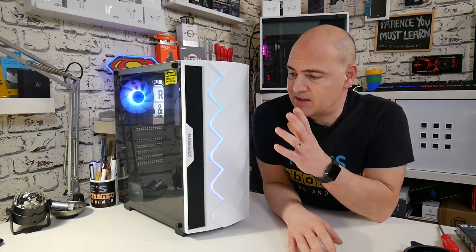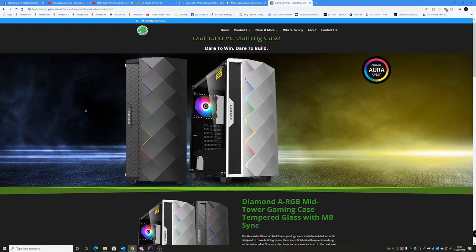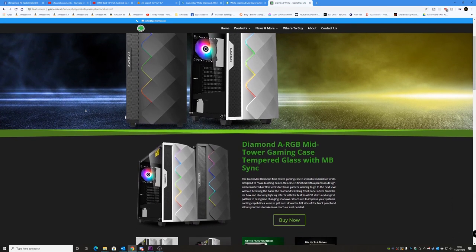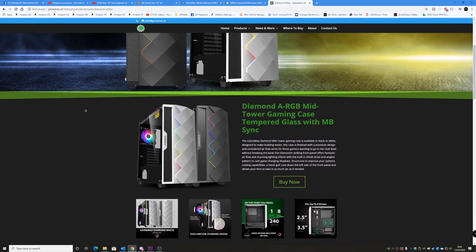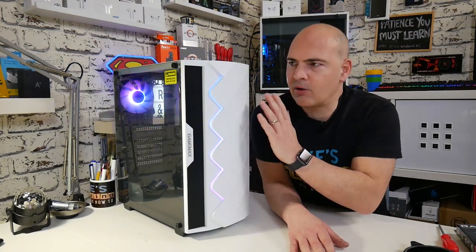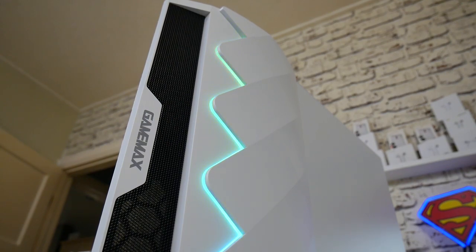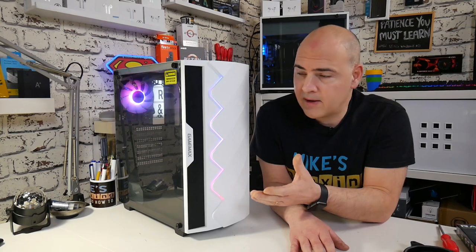First of all, as you can see, this is the white version. The GameMax Diamond is available in two colours: a matte black and also this matte white finish. I actually really like the white finish — it looks really good. The front panel has got this diamond pattern, which I guess is where it gets its name from. This whole front panel is quite a new look — we haven't got an entire mesh, it's not completely flat and boring. There's a little bit of interest going on, and especially with the built-in RGB strip flowing down through here, which gives off a really nice contrast against the black or the white.